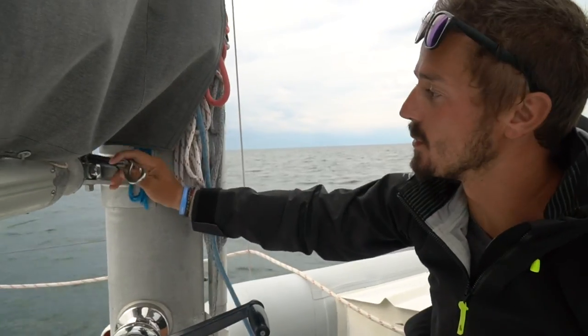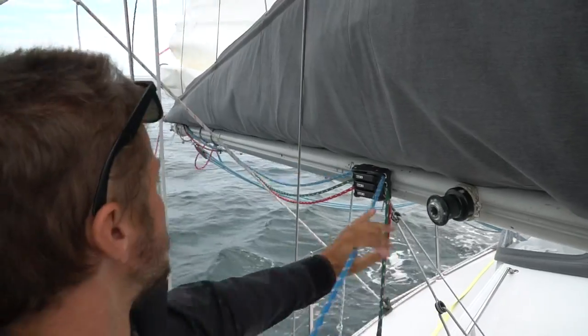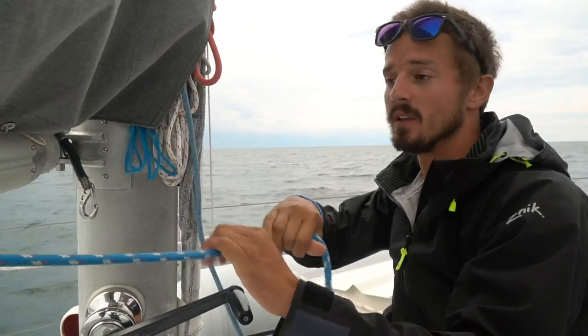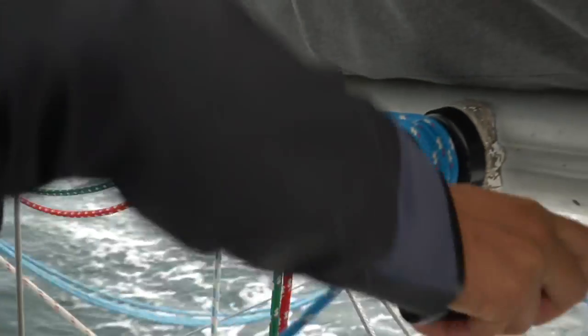Then we hook the first reefing point onto the carabiner that we have, and pull in on the first reef line. Usually I can do that just manually; sometimes I have to wrap it around the winch and grind it in a little bit.